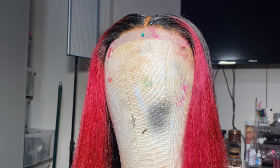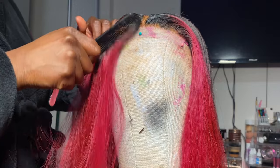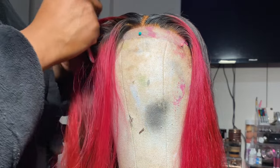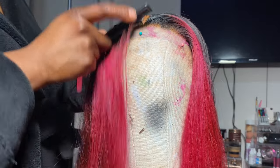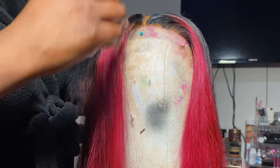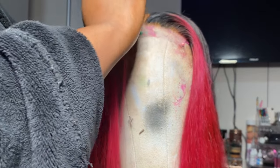It was originally 1B, natural black, and I decided to change it up and do the skunk stripe method. I also bleached the knots. Now I'm showing you how I'm going to pluck the closure to make it look more frontal-like and to take away some density.